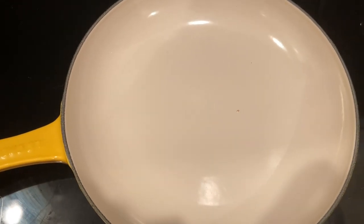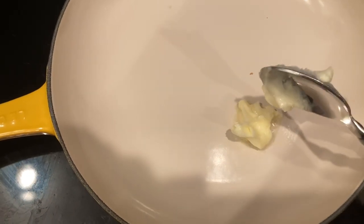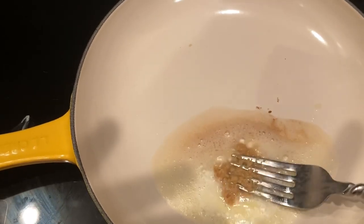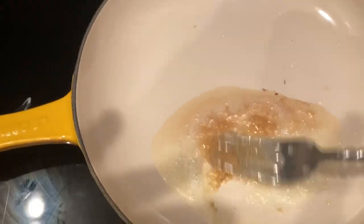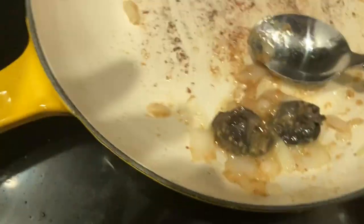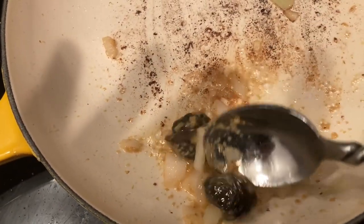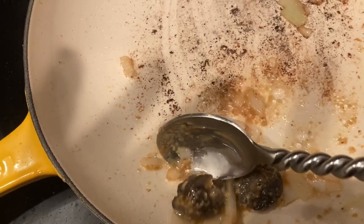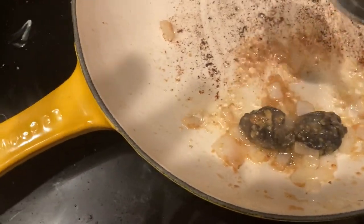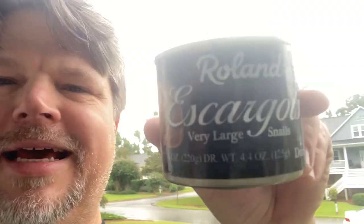I don't have a ton of butter to work with, so I'm just going to get a little bit of a sauce going. I'm just trying to warm these up a little bit — just kind of warm them through. They're obviously already prepared and cooked; I'm just getting a little buttery garlic action going on. Let's see how this goes — escargot.